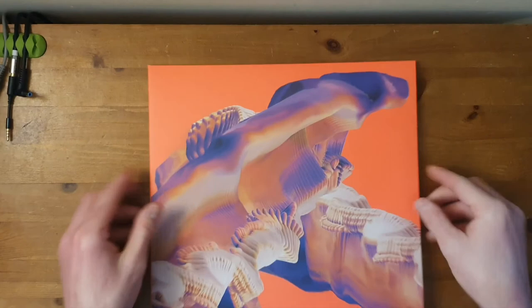Otherwise, a lovely textured feel to the album. And how very cool that it is signed by the artist.